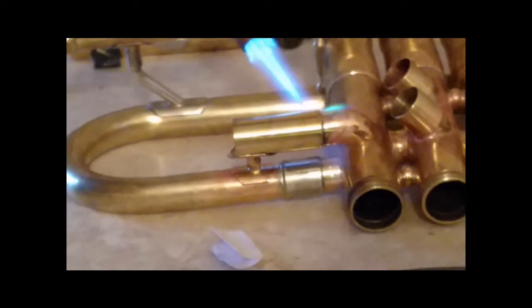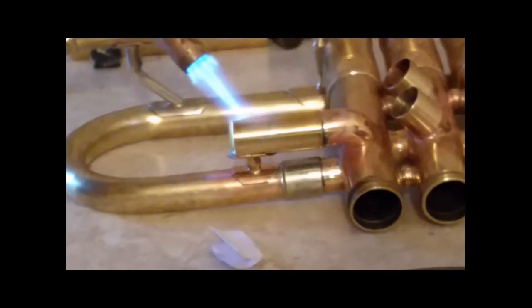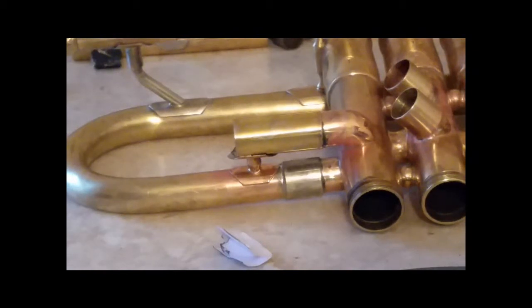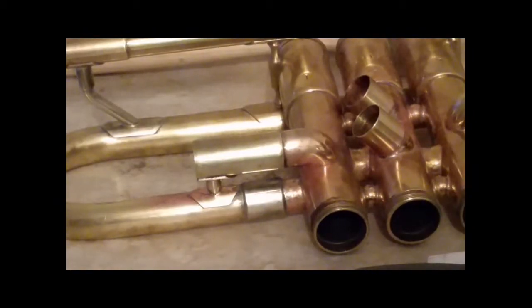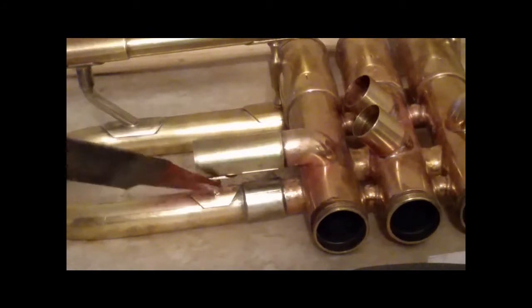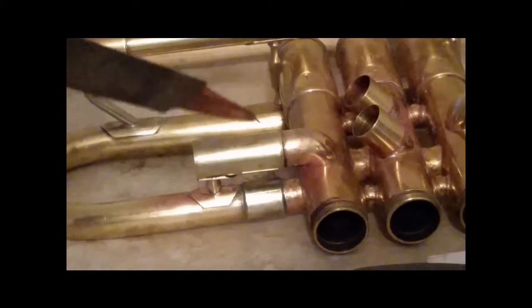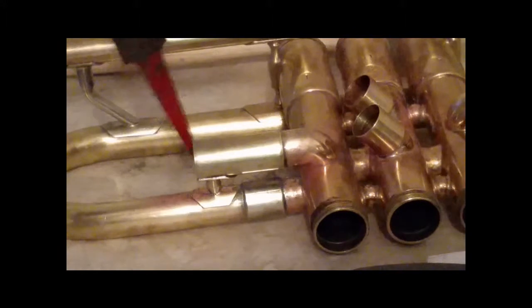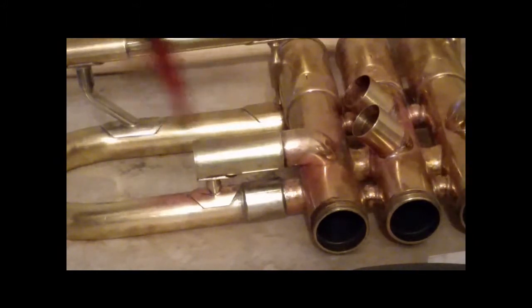I did put the flux on it. Okay, playing the waiting game again. It's soldered into place — I have the brace soldered on, added a tad bit of solder here and here, and we're letting it cool now. The next thing we're going to do is actually build the reverse slide assembly, and we'll put a thumb rest on. That'll be on the next video.